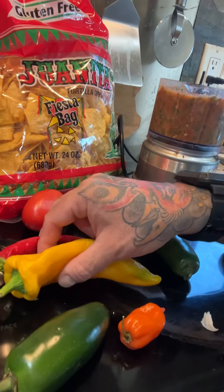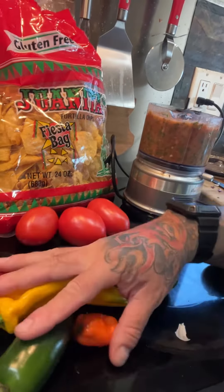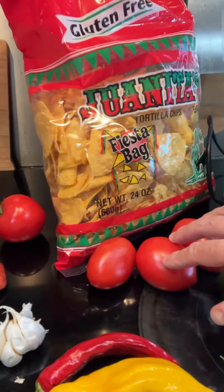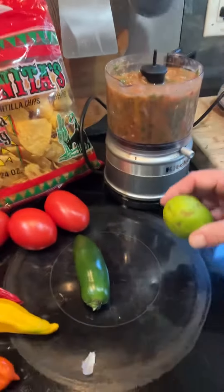Habanero, jalapeño, lipstick peppers — that many peppers are cut up in there. Now I cut the heat with some mango that I chopped up, some strawberries. It's got Roma tomatoes, cilantro, garlic, and the juice of a lime.